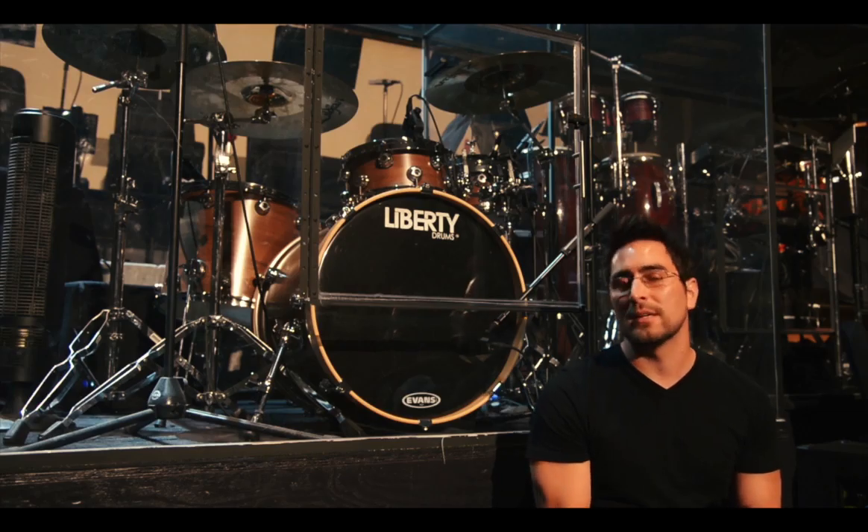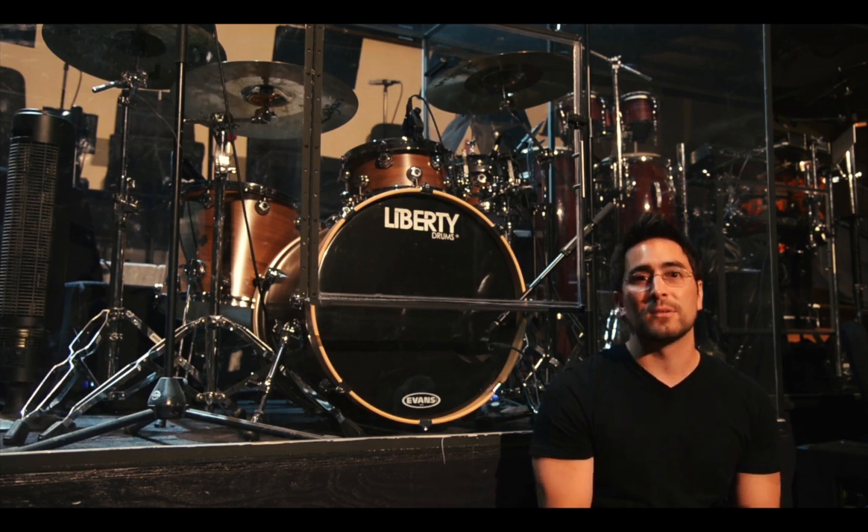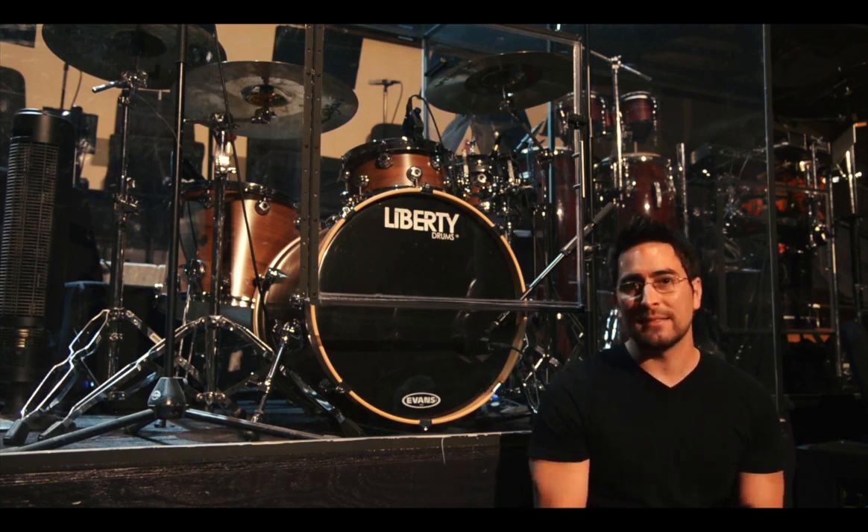I don't just endorse the drums, I endorse the company. And I'm just so grateful to Liberty, so grateful for this kit, and just so grateful to play a kit that I truly can proudly endorse and say: if you play any drums on the planet, go with Liberty.